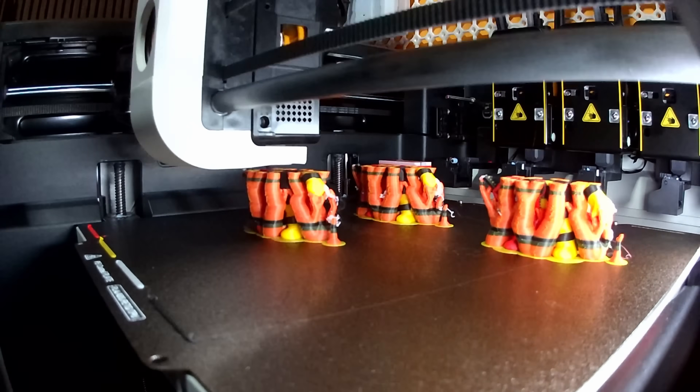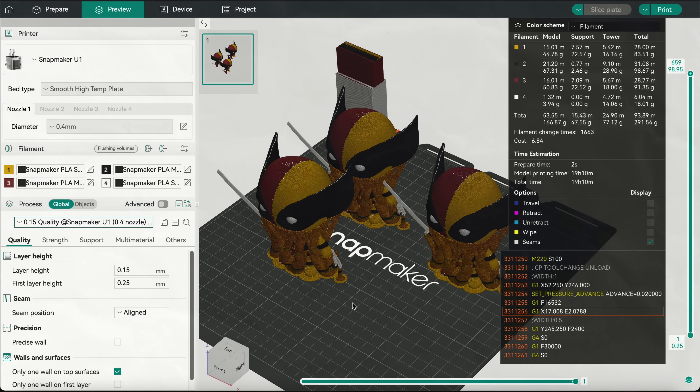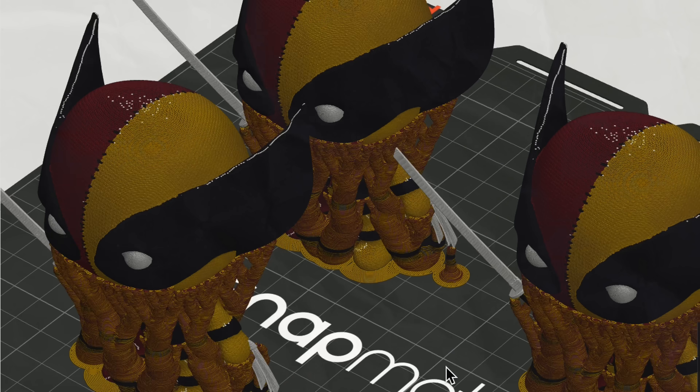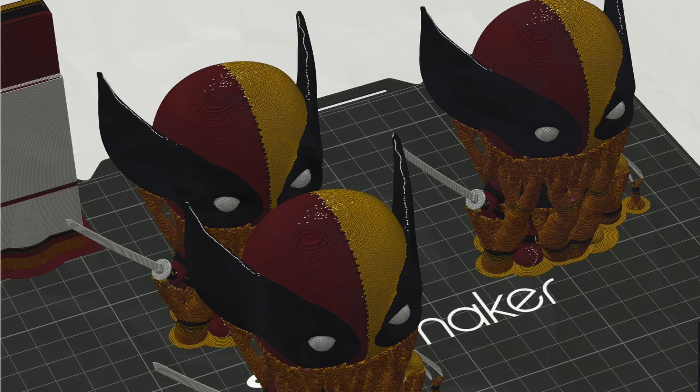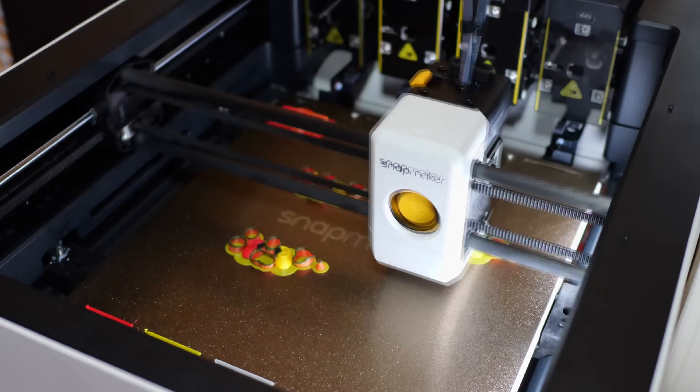For my second print, I decided to really push this printer. Snapmaker gave me all kinds of disclaimers about things not being finalized and pre-production, so I wanted to see where the limits were. I loaded up three of this really cool Wolverine Deadpool model from Cerev3D — which, given the talons and the katana, is clearly much more suited for resin printing — and I hit print.